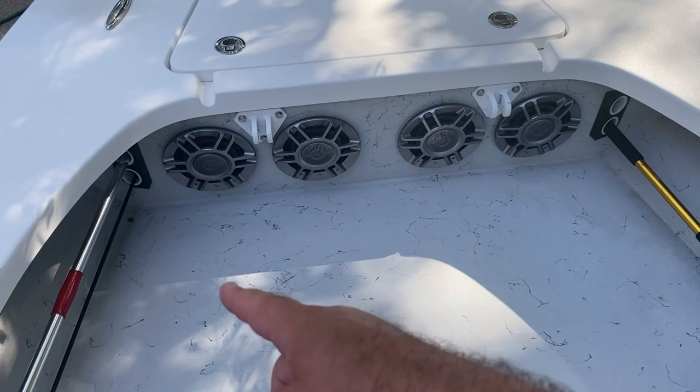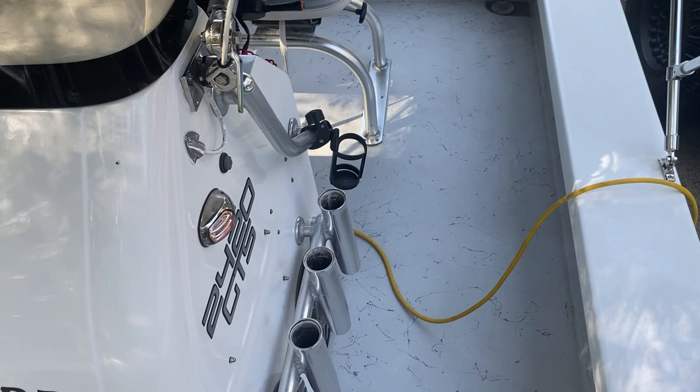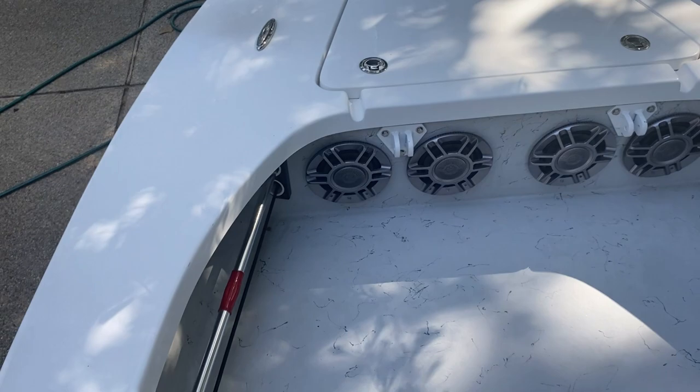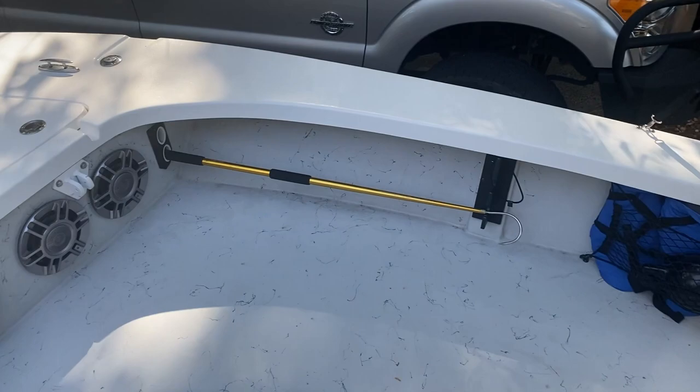There are eight speakers total in the boat — four mounted up front and two on each side of the console. There are two amps, I think they're 1000 watts each, and the radio sounds really good. There is no subwoofer on the boat but you really don't need it — it's a great sounding system. If you're at the sandbar, odds are you're going to be one of the louder ones there.